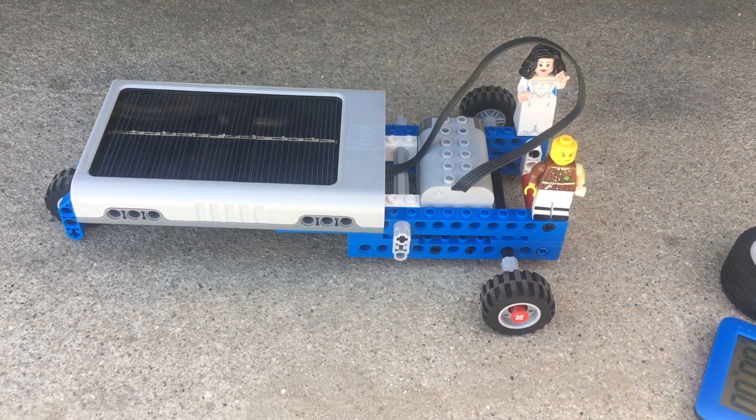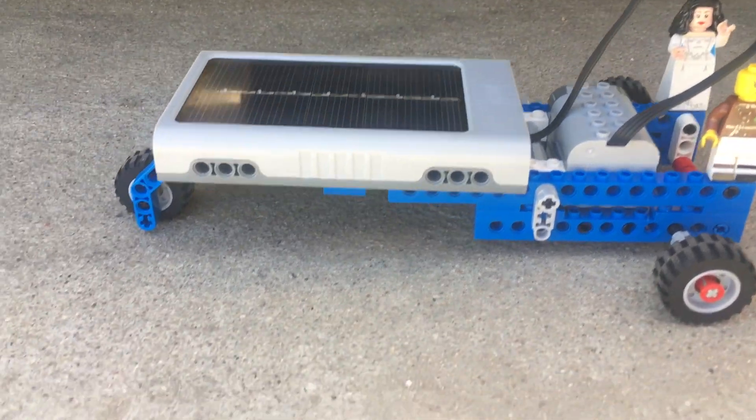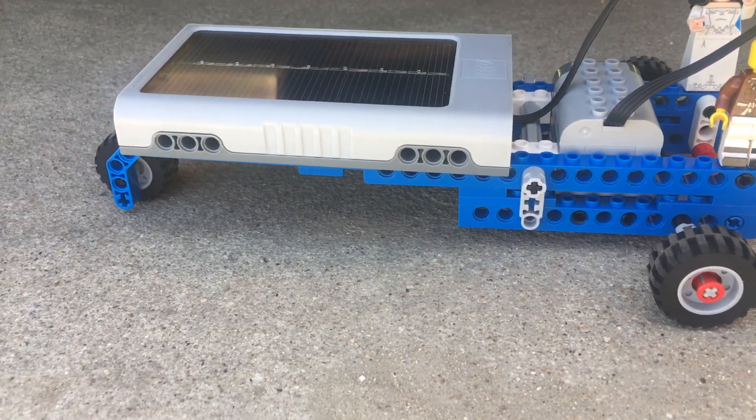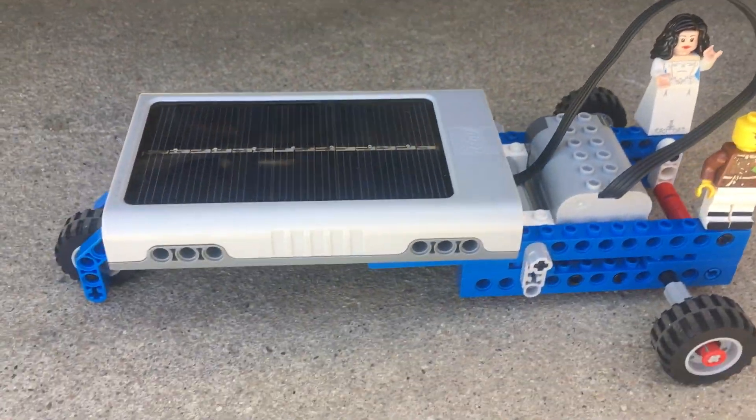Hello Lego engineers! I am so excited to show you the project I've been working on this past week. This right here engineers is a solar powered Lego car.